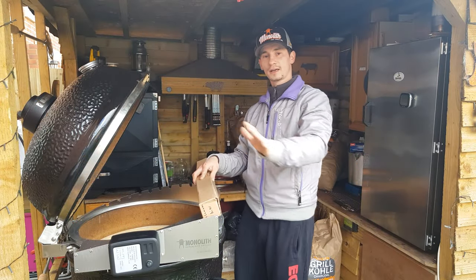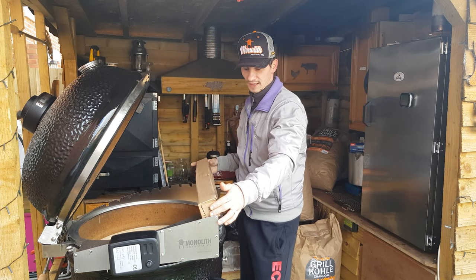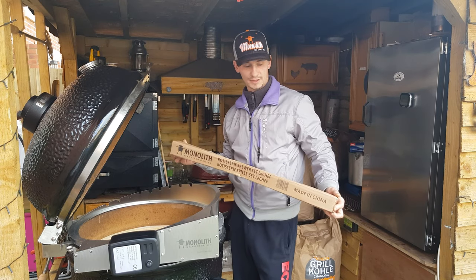Hello and welcome back. In this video we're going to be unboxing the skewers for the Monolith barbecue.